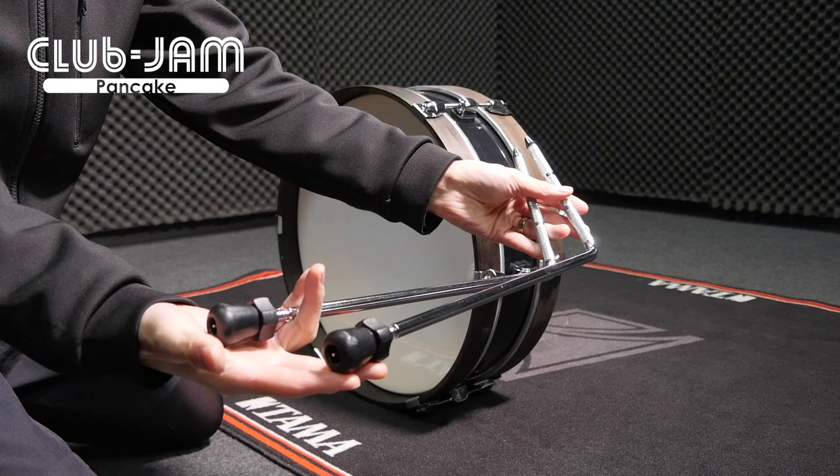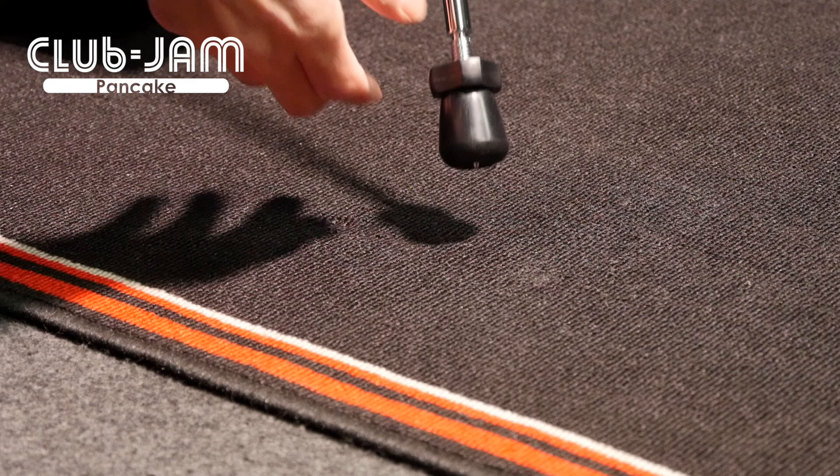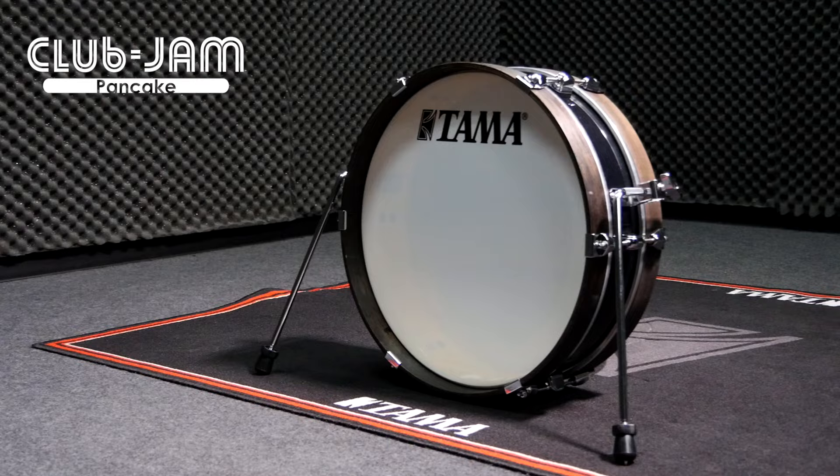You can set up the bass drum with this spur like this. If needed, please take out the spike and position it so it will not move.